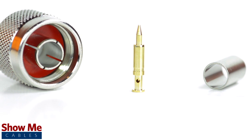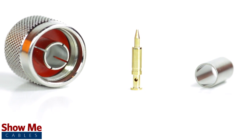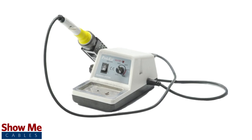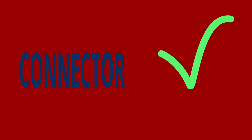The three piece connector consists of the connector housing, the pin, and the ferrule. For this installation you will need a coax stripper, coax cable, a soldering iron, a crimp tool, and the end type connector. Keep in mind that you will want to make sure that your coax stripper, crimp tool, and connector match the cable that you are installing.